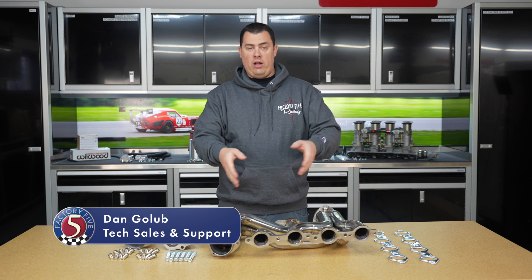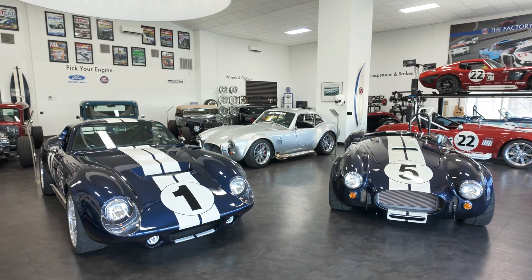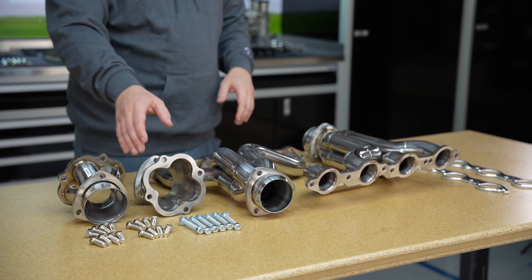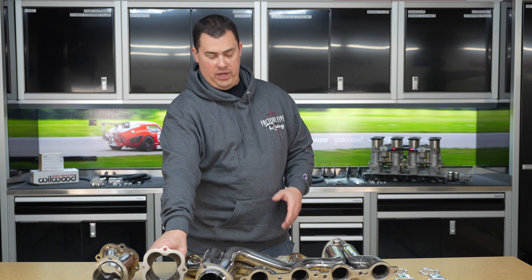Hey everyone, Dan here from Factory 5, here to talk to you today about our LS header option. This is for your Mark 4, Mark 5, and Gen 3 Type 65 coupe. They are made of stainless steel and do contain that ball and socket fitting that a lot of our other headers have as well, to get your side pipe adjustability.